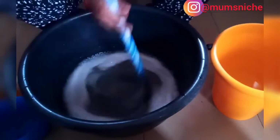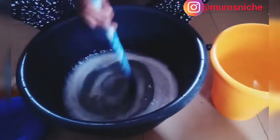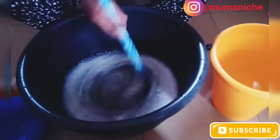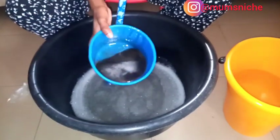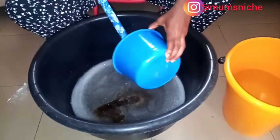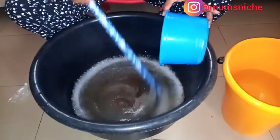The next thing we're going to do is pour in our texapone and sulfonic acid. You're going to mix them together — be careful because it's actually hot. You need to mix it separately in a separate bowl and then pour it into this mixture. Mix in the texapone and sulfonic acid. It's actually hot, I can feel the hotness, so you just have to be careful. Now mix this together — our liquid soap is already coming together.